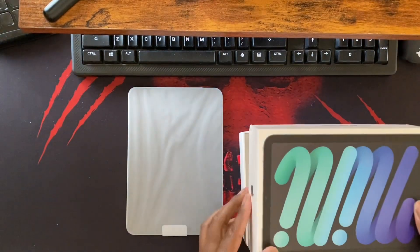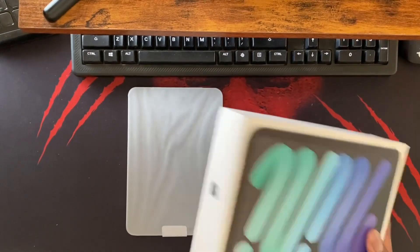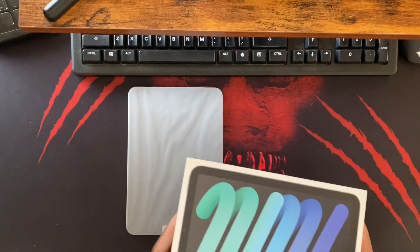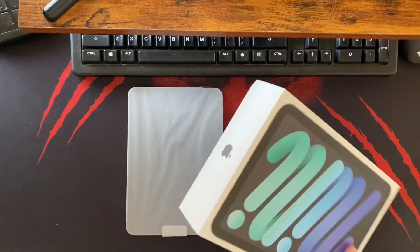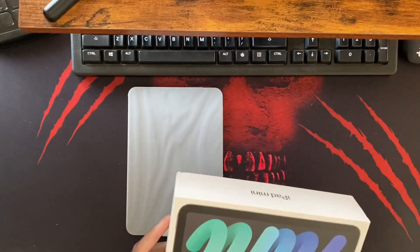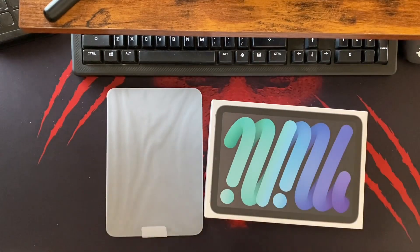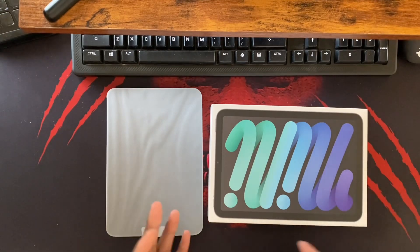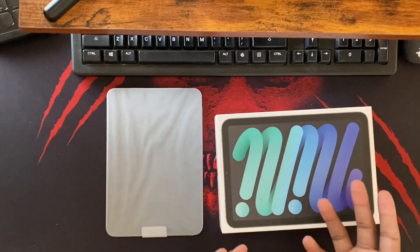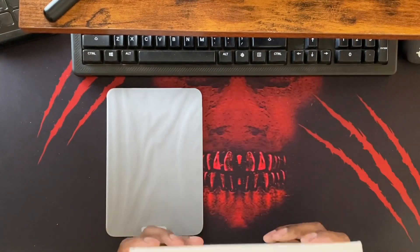Somebody was wondering why phones were coming without charging bricks but iPads still were. If I had to guess, it's because people don't buy tablets as often and don't refresh them as often as phones. A lot of people buy new phones almost every year, signing up for an early upgrade plan through their carriers, trading in their old one. But people don't do that as much with tablets.